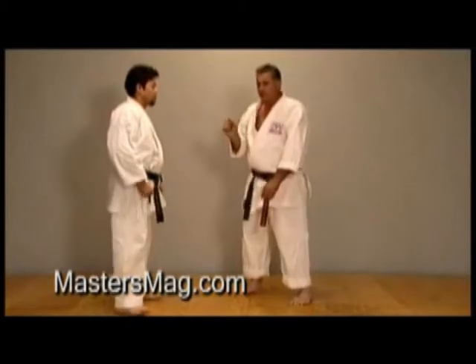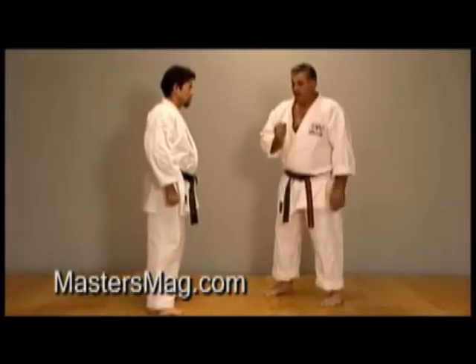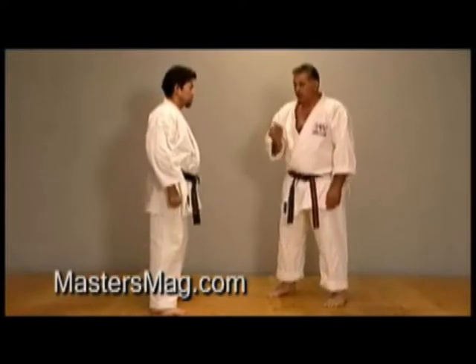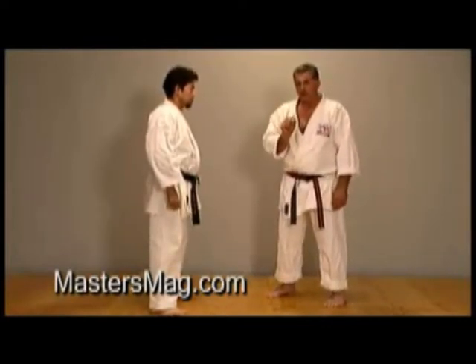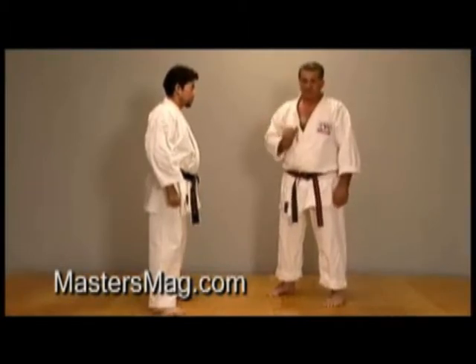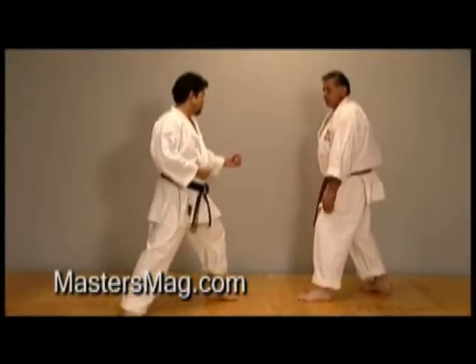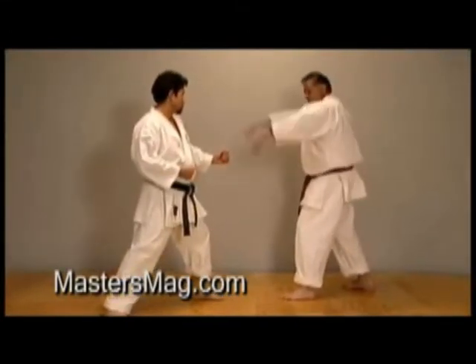When you're fighting an inexperienced fighter, it's easy to do the sweep. When you're fighting an experienced fighter, it comes down to fine, fine detail of the setups and preparation, and who makes the mistake first. So what I'm going to show you today is the little fine things that are going to help you achieve your foot sweep.